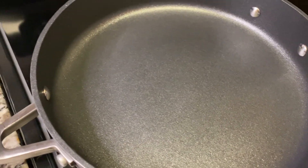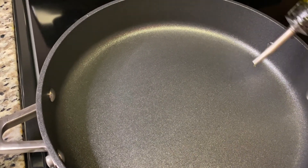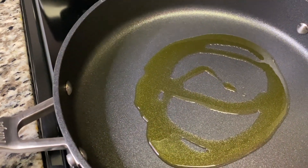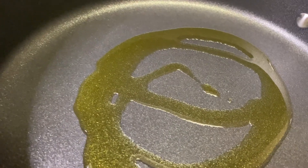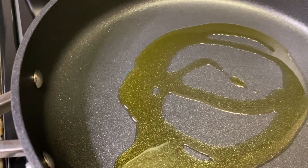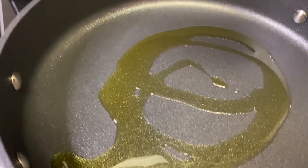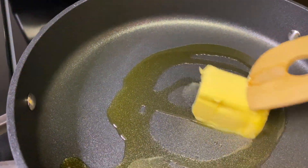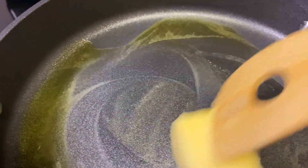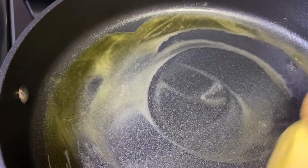My pot is already hot with the stove on medium. I'm going to drizzle in just a little bit of olive oil and also add some unsalted butter. You can use salted butter if you want, but I like to add salt to my shrimp separately, which is why I use unsalted. I'm adding a little olive oil so the butter doesn't burn.